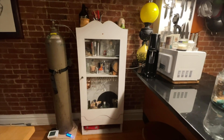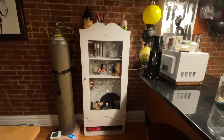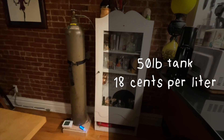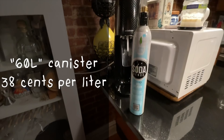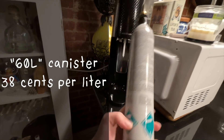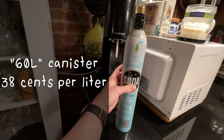I was also interested to calculate the cost savings this setup would generate over time. The big tank works out to about 18 cents per liter of carbonated water before the equipment cost is recouped, where the subscription canister produces seltzer at about 38 cents per liter all the time. So for the price of the tank setup lasting seven years, I'd only get two years' worth of subscription canisters.